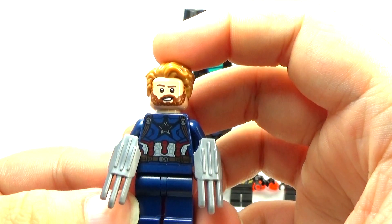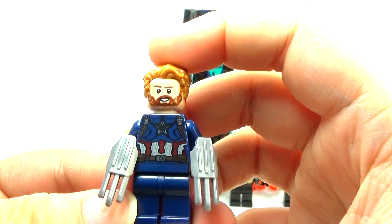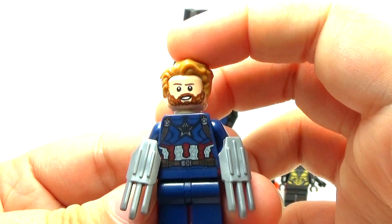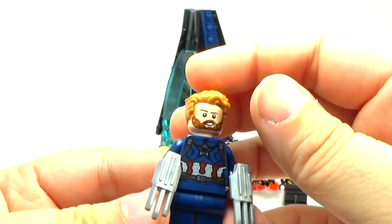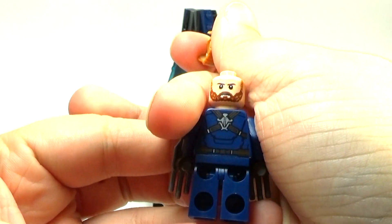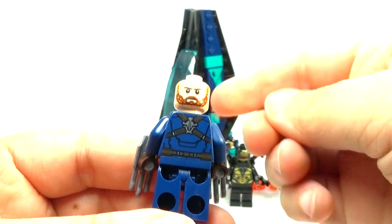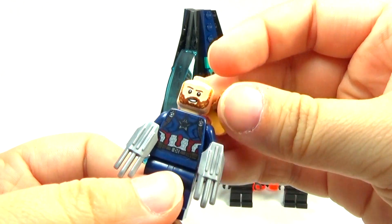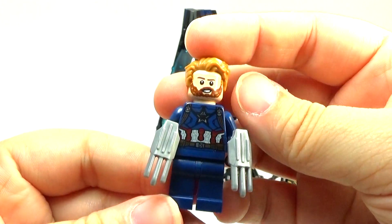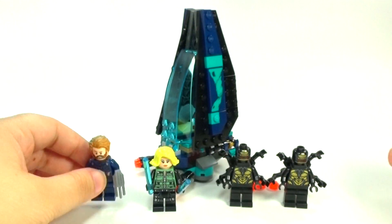One thing I really don't like from the movie is I don't like his beard — I just don't think it works for him. But anyway, that really has nothing to do with the Lego set itself, just a complaint about the movie. It does have a double-sided face, which is nice. You can have grumpy Captain America or kind of cheery Captain America. I don't know what he's got to be happy about in this movie.